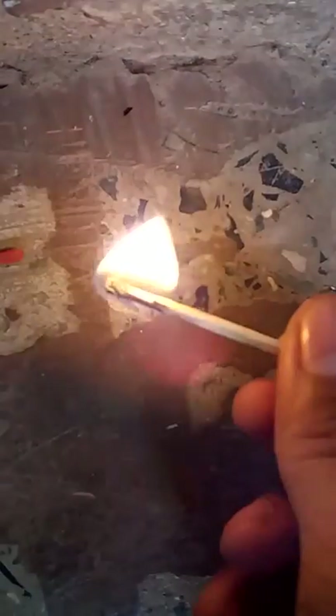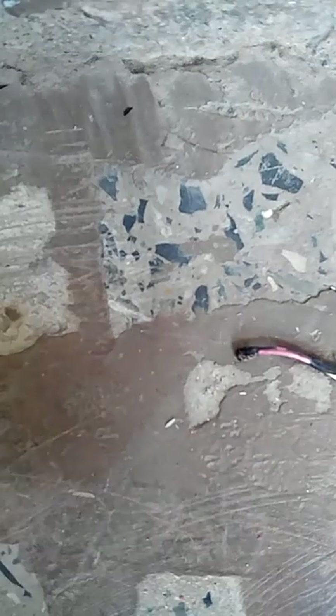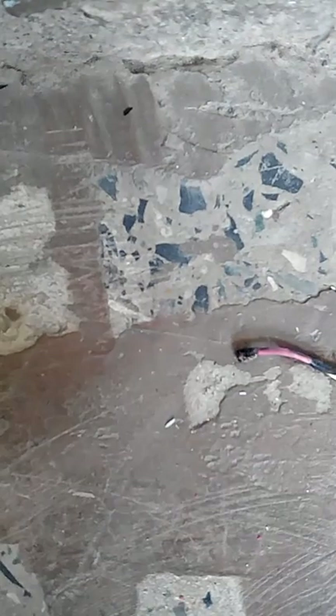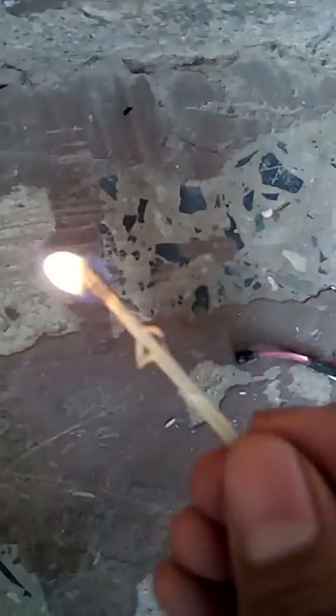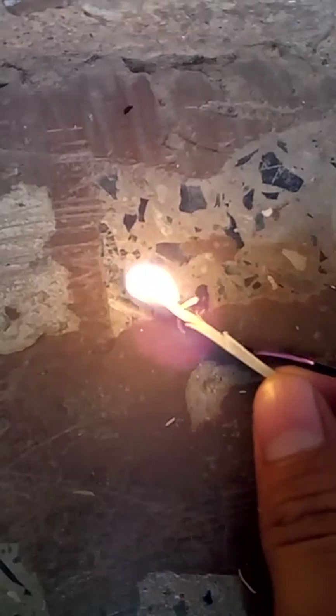See this. Got fire quickly. Now see this — it doesn't got fire quickly.